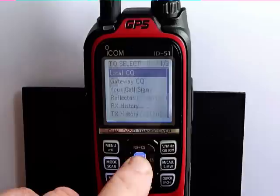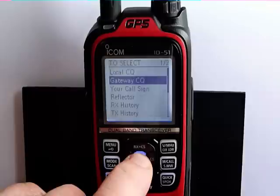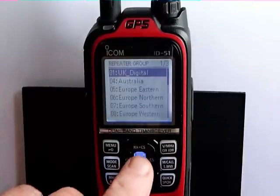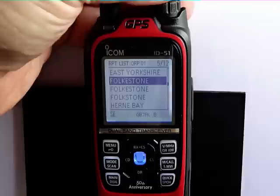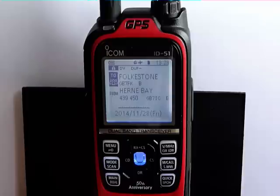If we press the button again and go down to gateway CQ, you'll see that we now have a UK digital list which we can select. Going down the list, we can select a repeater to connect to — I'll connect to Folkestone. Now we're going to go out on Herne Bay, but we'll not only come out on the local repeater, but we'll also come out on the repeater at Folkestone. So that's a direct connection between two repeaters.